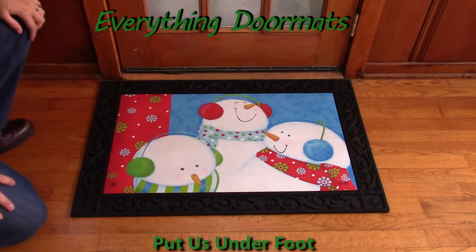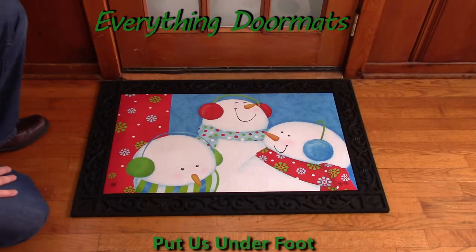Hi everybody, it's William, the owner of Everything Doormats here again, showing off some more mats for you today. Are you a snowman lover, or do you have a snowman lover in your family? Well, then this ready-for-snow matmate insert doormat is the perfect mat for your home.